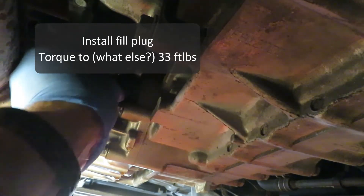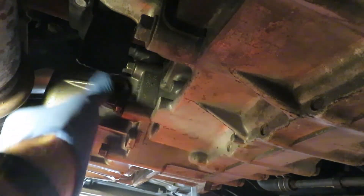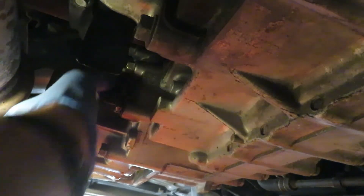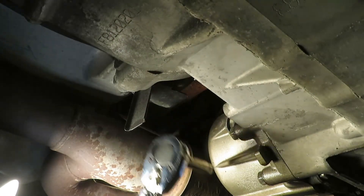33 foot-pounds of torque on this fill plug, and we've wrapped this all up — a couple of hours, which wasn't too bad. I appreciate you taking a look at this. Thanks for watching, please subscribe — see what I'm coming up with next. I'll see you next time.